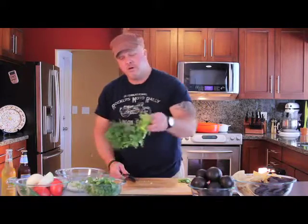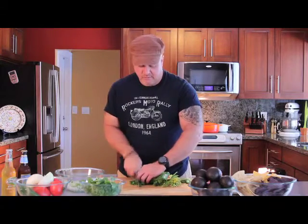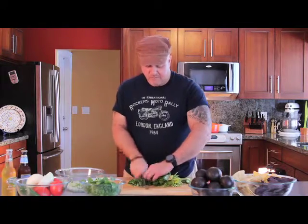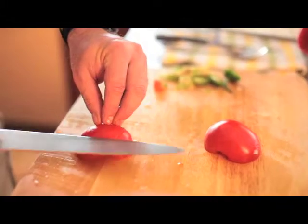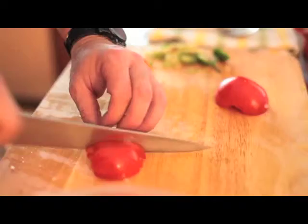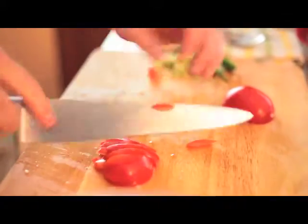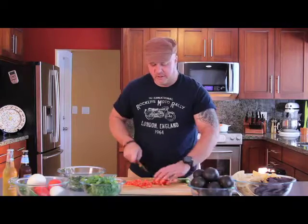We're going to dice our cilantro, chop it fine, and then we're going to dice our tomatoes. Only one tomato in this recipe — a quarter inch dice — and then we're going to add it to our onions and jalapeño mixture.